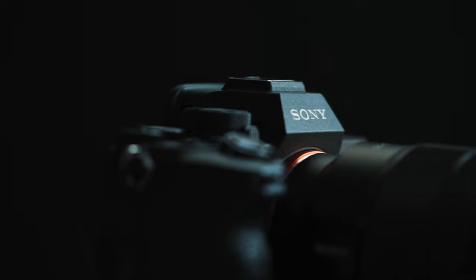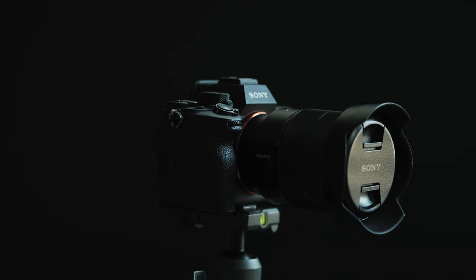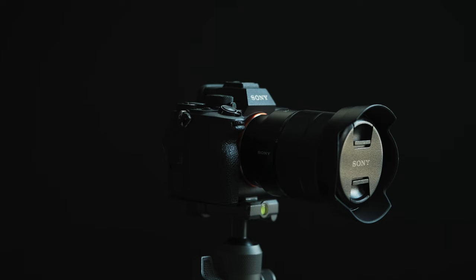Now that the Sony a7R5 has been released, is it time to return the Sony a7IV and upgrade to the a7R5? Yes and no. Depending on the type of shooter you are, you might want to stick with the a7IV or upgrade to the a7R5.